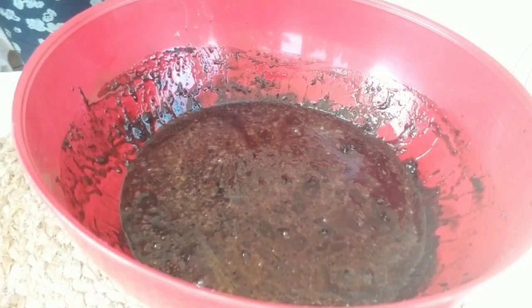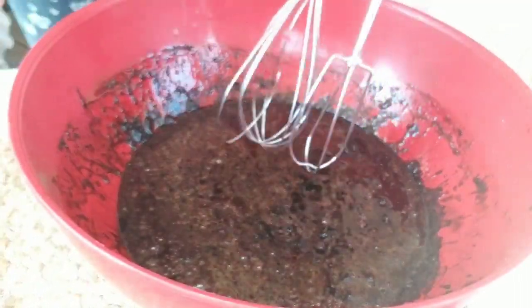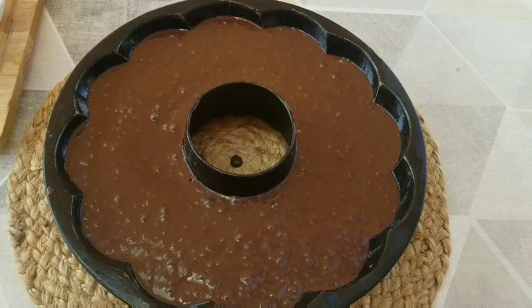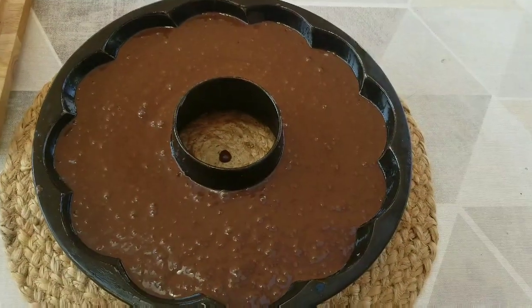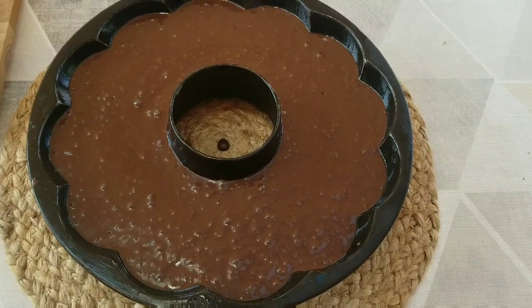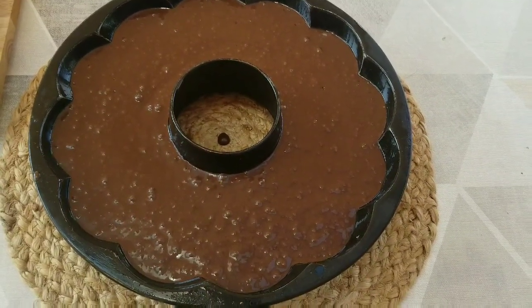Une fois qu'on a tout bien mélangé, on met dans un plat allant au four. J'ai versé le mélange dans le moule qui est déjà beurré. Je le mets au four à 350 degrés pendant 45 minutes. Il faut le mettre au milieu du four, pas en bas ni en haut.